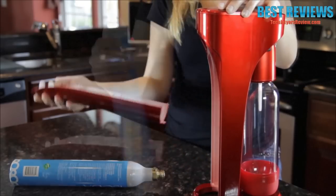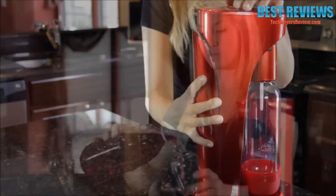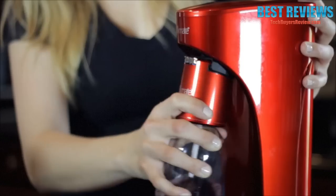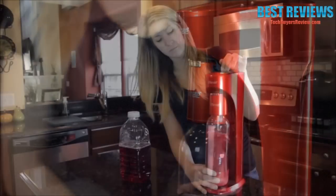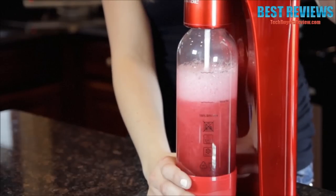First, input the carbonator into the Drinkmate and screw into place. Pour your preferred beverage of choice into the Drinkmate bottle up to the fill line — filling below the line is okay. Connect the fizz infuser to the bottle with a quarter turn, then attach to the Drinkmate. Begin carbonating while observing foam levels to determine whether to use shorter or longer bursts.